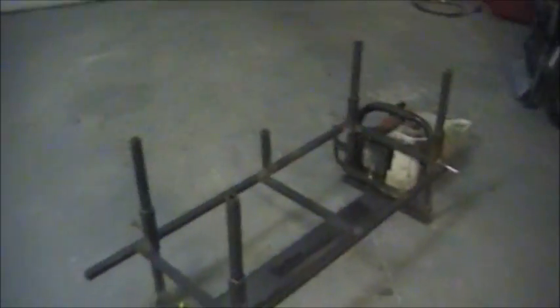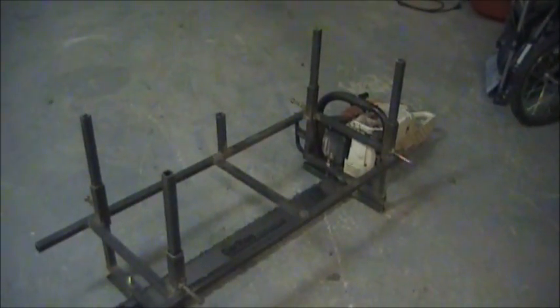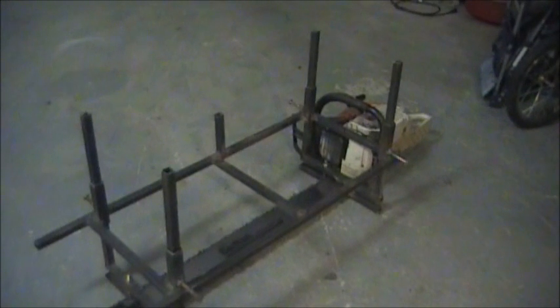Overall, this mill seems to work pretty well. I haven't had any issues with it to speak of. Just make sure that you get those things lined up and you should be in good shape. Next is going to be the milling use.